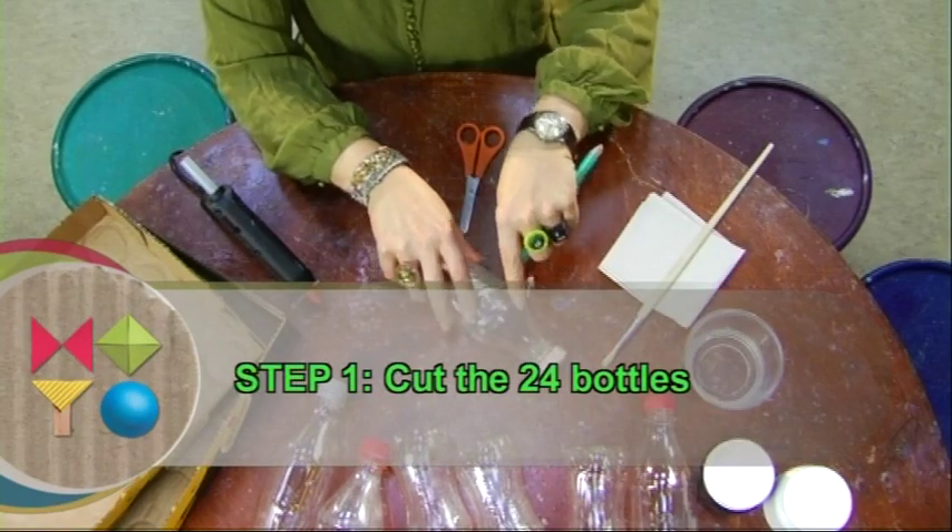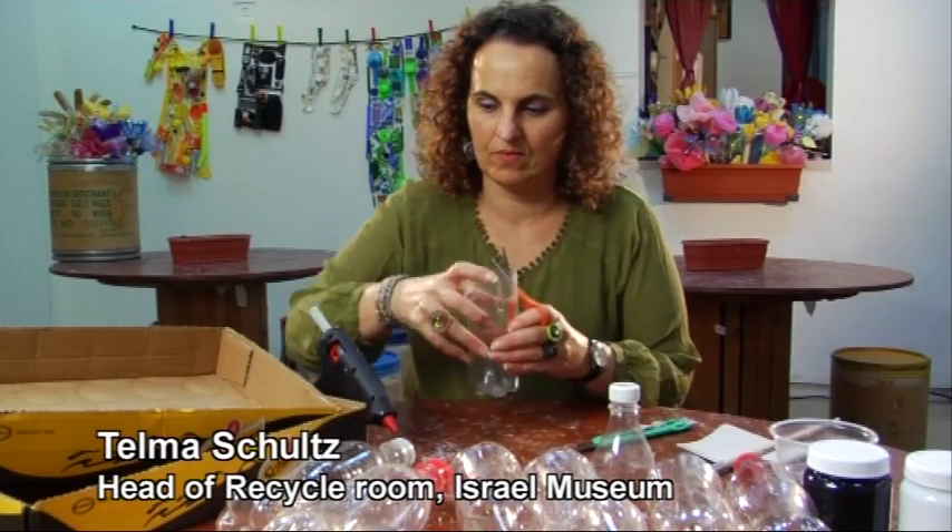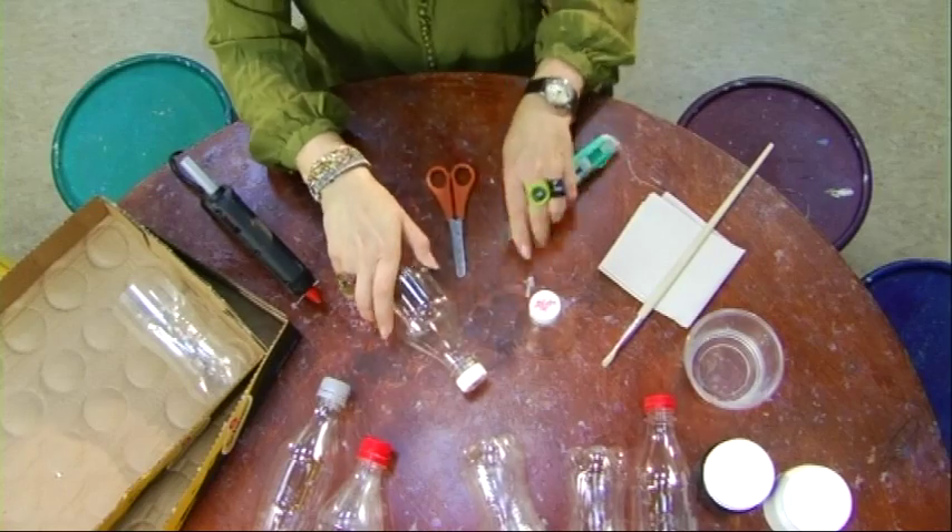First of all, cut the 24 bottles — these will be our board pieces. Start with the craft knife and continue by using scissors.